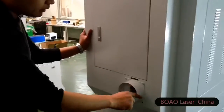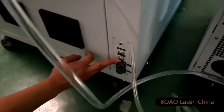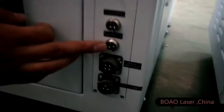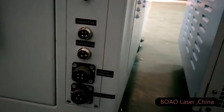This one is the smoke exhausting device, and you can connect your outside smoke exhausting system. Here is the laser power supply, the chiller power supply, foot switch, and the controller. You just connect the plug here.